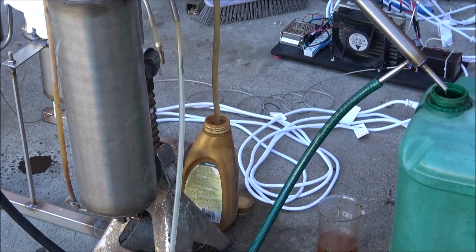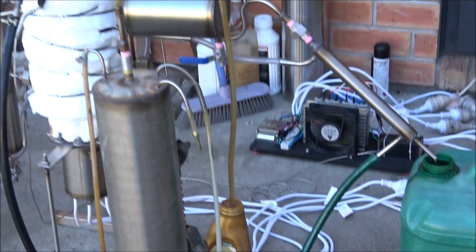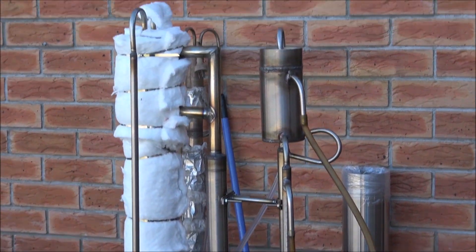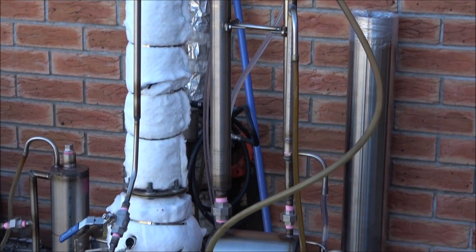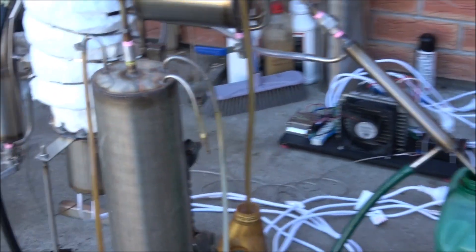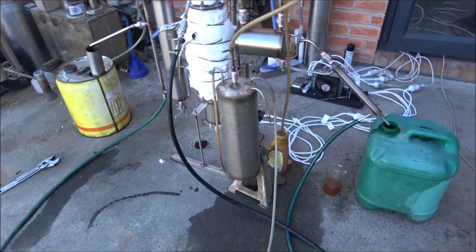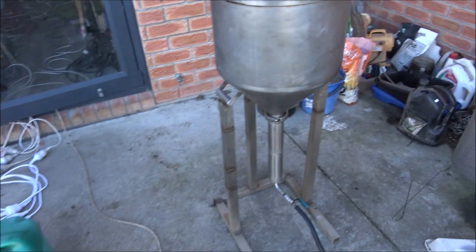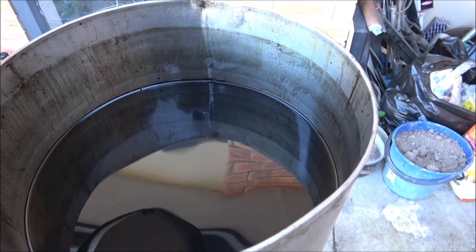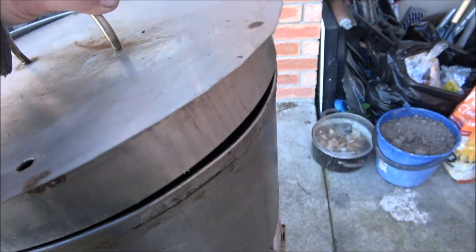Hello everyone. I didn't make any videos for a long time — I've been quite busy building this oil processing still. Now I'm processing some really dirty leftovers; it's a mix of different types of oil, mostly from the diesel car. It's just terribly awful oil, so the production is not as fast as I wanted.